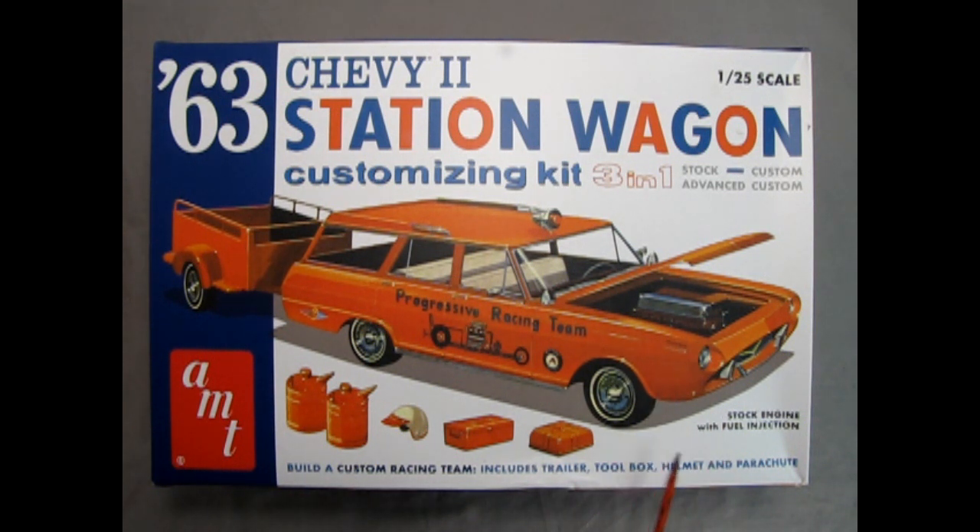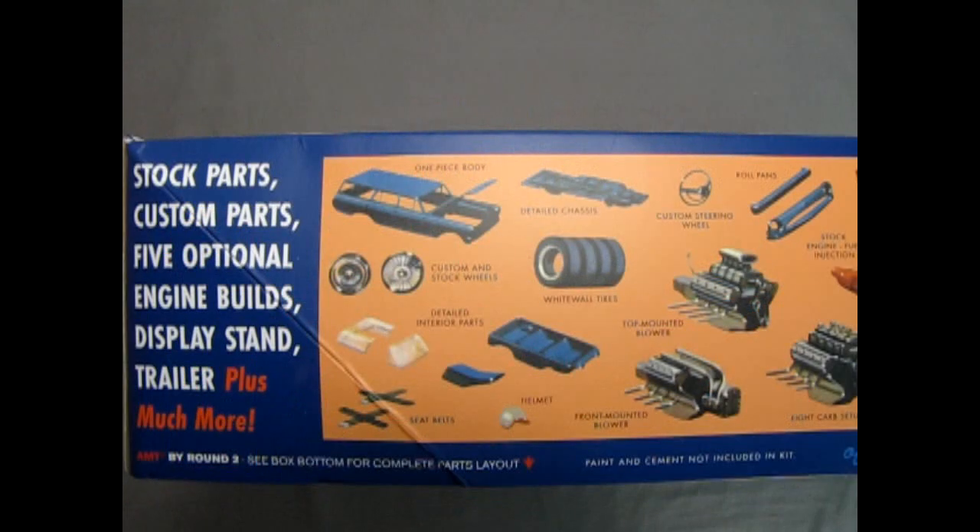This is a stock engine under here with fuel injection. This model kit comes with an amazing collection of stock parts, custom parts, five optional engine builds, display stand, trailer, plus much more.